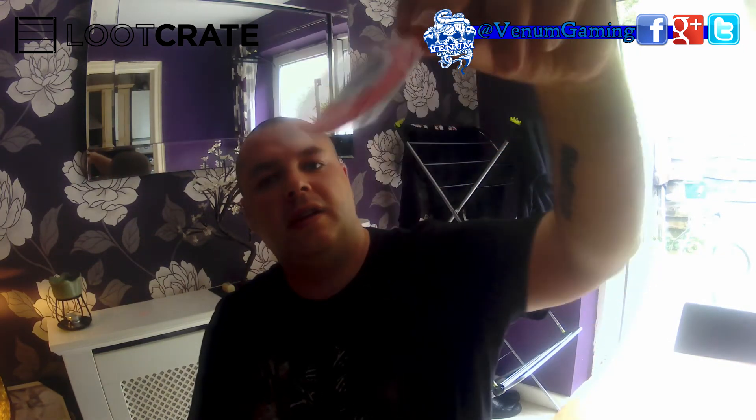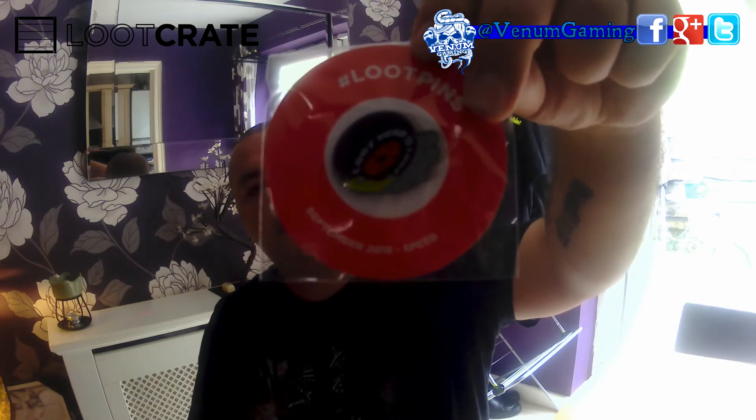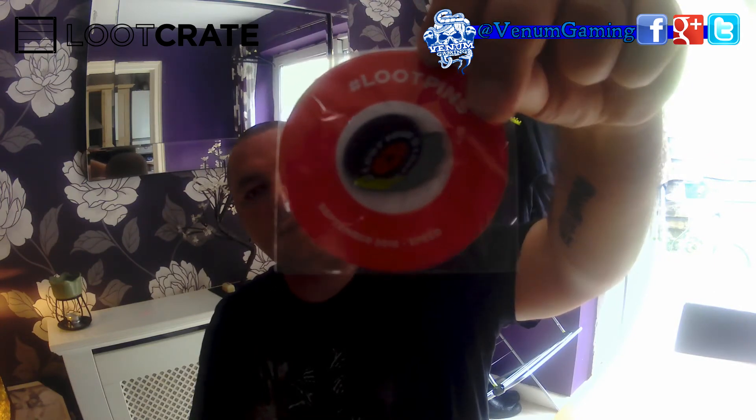September's loot pin — nice looking loot pin there.